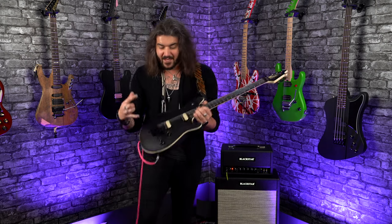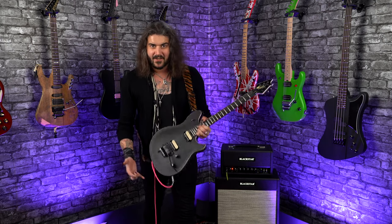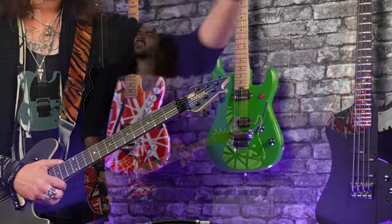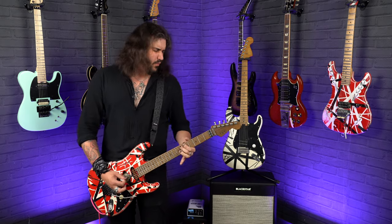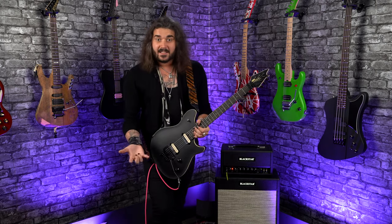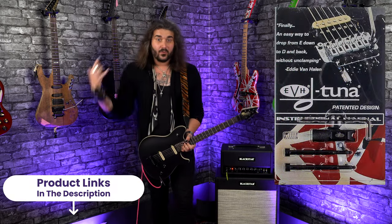Because it's an EVH-branded product, you're going to find it on a lot of EVH-branded guitars — the Wolfgang Specials going upwards, the 5150 Standard Series, the EVH Frankie — and lots of different guitars, but you'll also find it in Charvels, Kramers and stuff from the factory. It's not specific to EVH guitars; it's anything with that licensed Floyd Rose tremolo system. You can buy it off the shelf to retrofit it yourself to your guitar with the Floyd Rose.